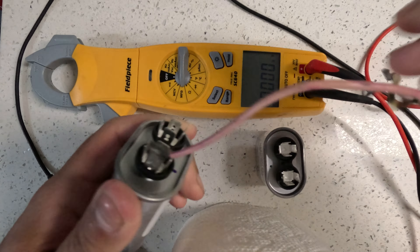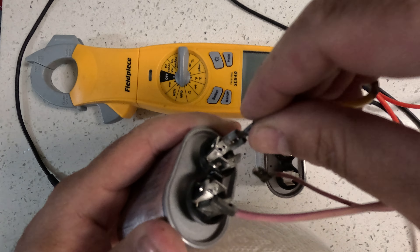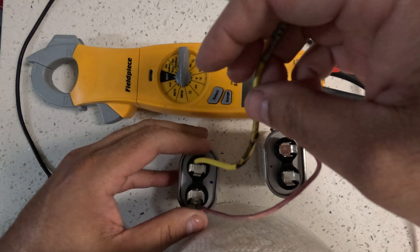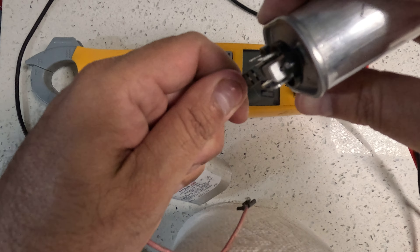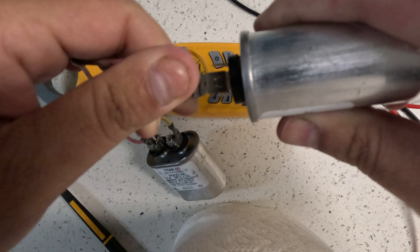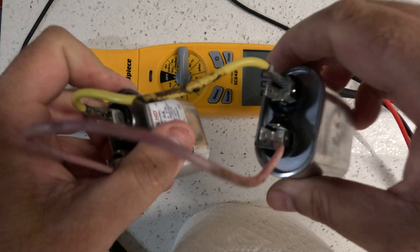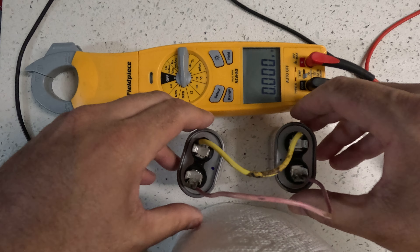So we're going to use these jumper cables that we got here. There are your jumper cables hooked up to your capacitors.